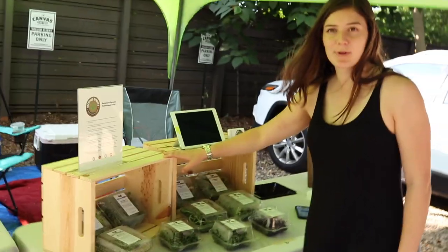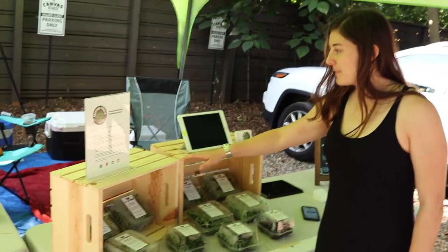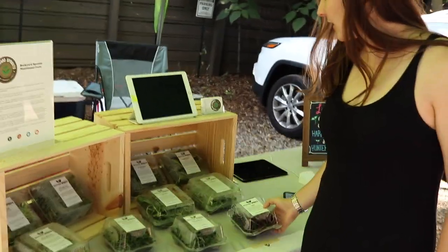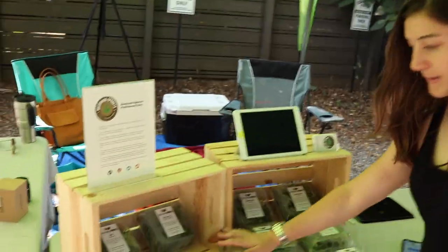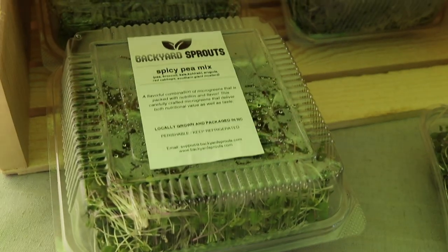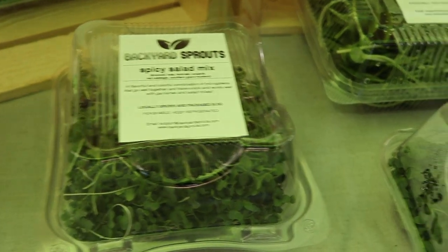Audrey found these awesome crates from Michael's — super cheap. We have a bunch of mixes: we have radish on here which adds some nice color, we have our sunflower, spicy salad, a spicy pea mix where we mix some of the micros, and then a plain pea. We put a little bit of all of our product out layered so people can see what's going on, and then we use these crates to add some volume.